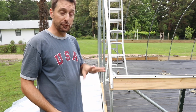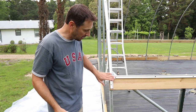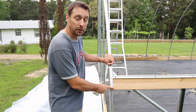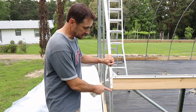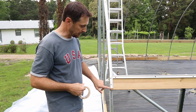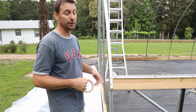The very first thing I want you to do before putting on this end wall plastic is to do something with this wiggle wire channel here where it comes right down over the hip board. The reason is this is a potential area for it to rip through the plastic — really the only spot on the entire greenhouse that's got a potential rip hazard. So I've got some white duct tape and I'm going to go over the edge of this piece of wiggle wire channel right here to make sure it never rips the plastic.